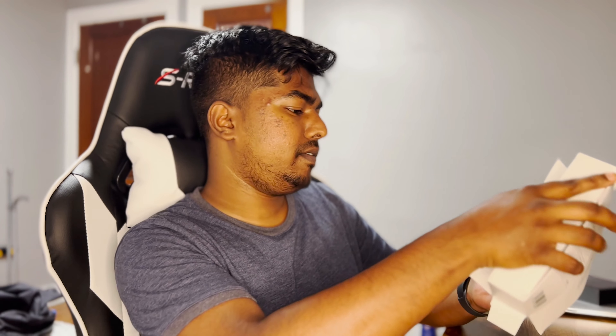The box here is matte black, and as you can see there's a picture of the device itself. It's actually a lot bigger than I thought — it's actually huge.